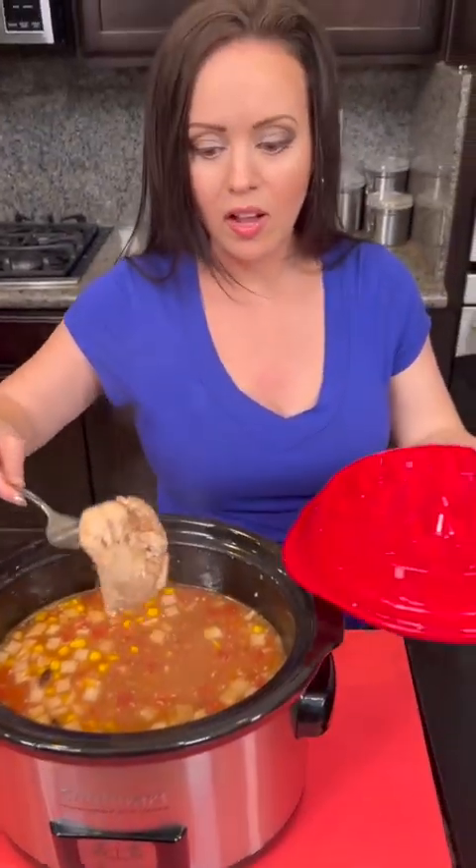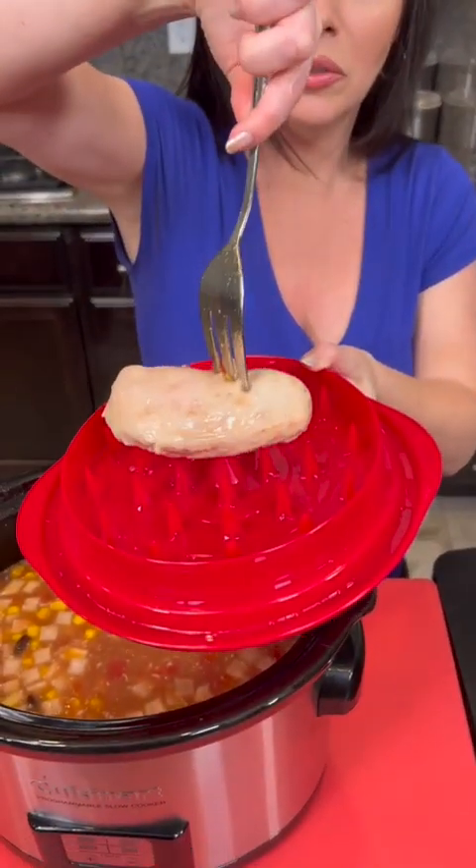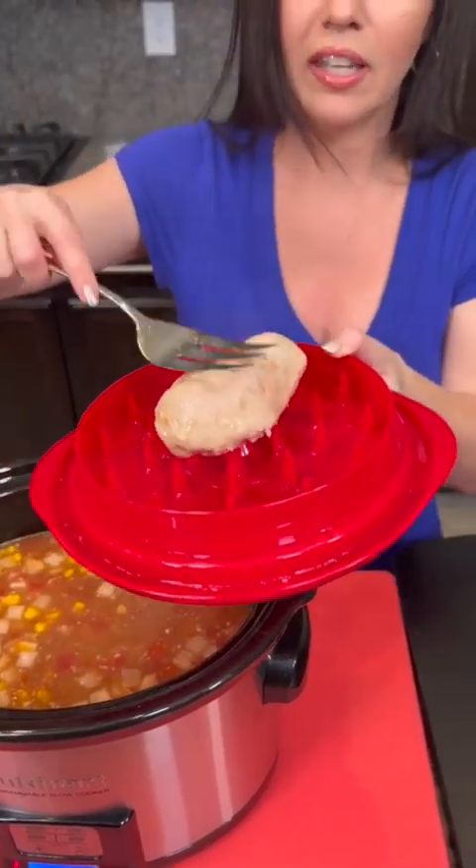All right, we get our chicken breast out and now I'm gonna put it on this new device that Kyle got me. We're gonna test this out and see if it works. This is for shredding chicken.